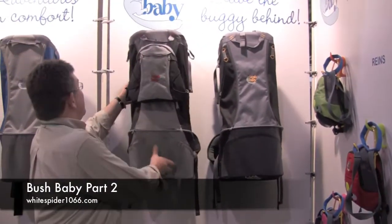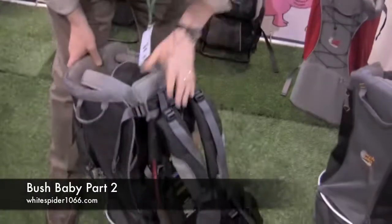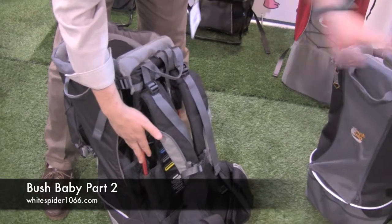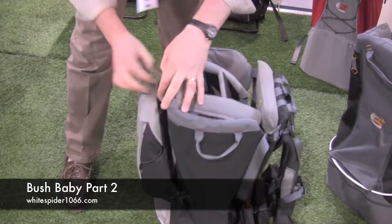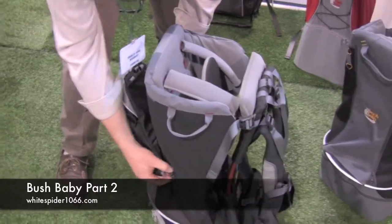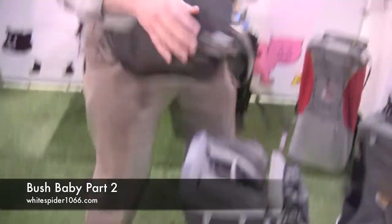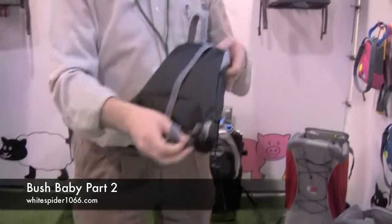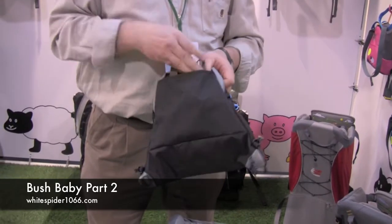This is the Pinnacle — the carrier with everything included. Like the Elite, it's got a cutaway frame to help you get into it. This not only comes with a sun canopy but also a rain canopy. The extra storage on the back can be detached and turned into a day sack, so if I'm carrying the child, my wife can carry the bag.